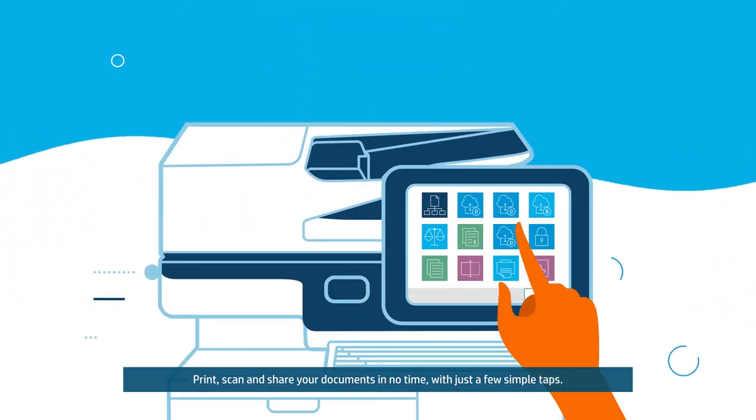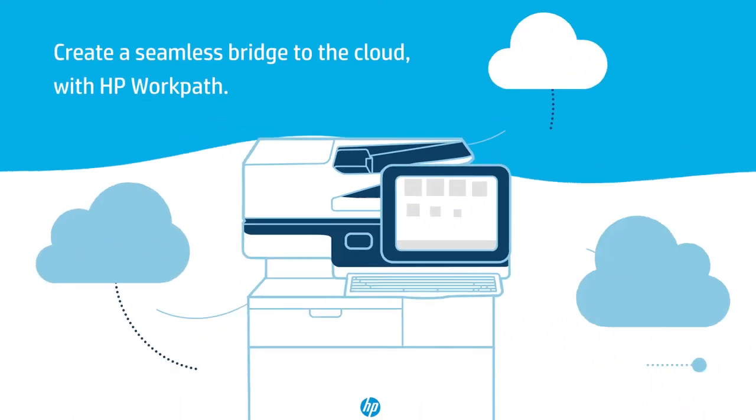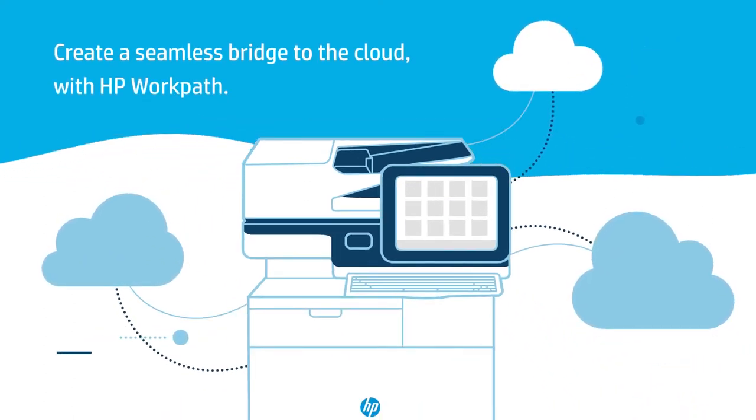Print, scan and share your documents in no time with just a few simple tabs. Create a seamless bridge to the cloud with HP WorkPath.